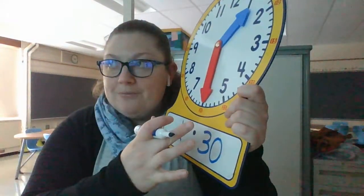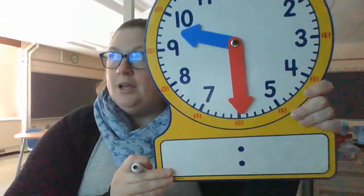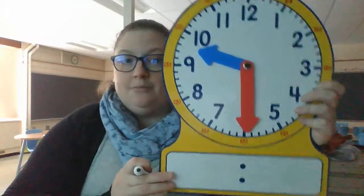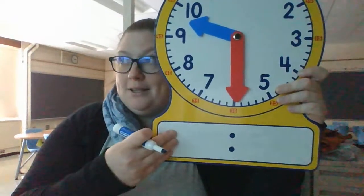So today for math, your job — this is all what we've been talking about, so this is just putting it all together. They are going to give you a clock time. You're going to see a clock just like this. There'll be an analog clock on top and a blank space on the bottom.